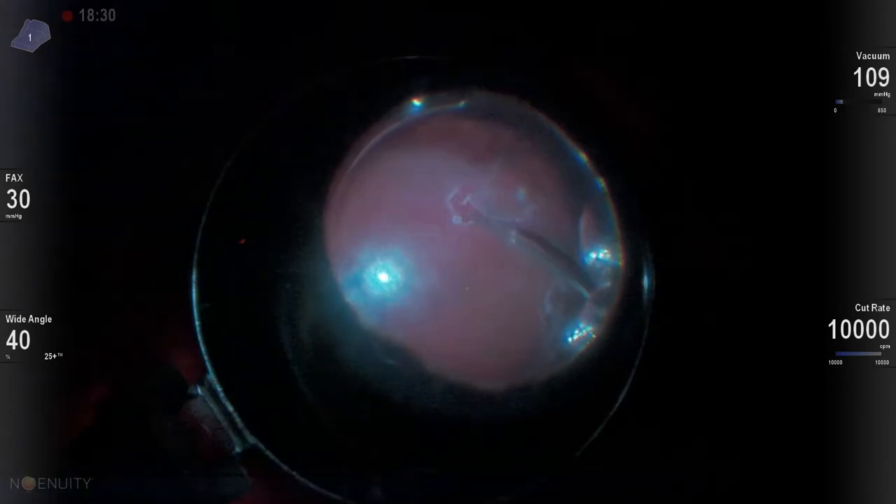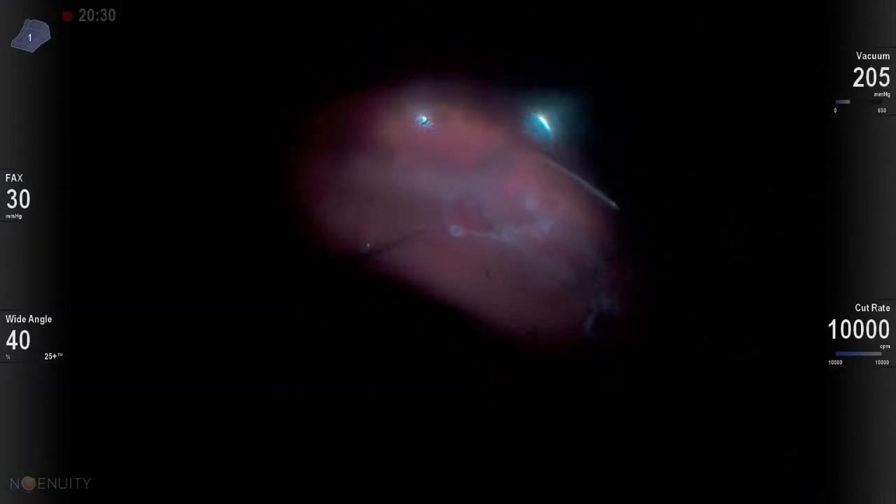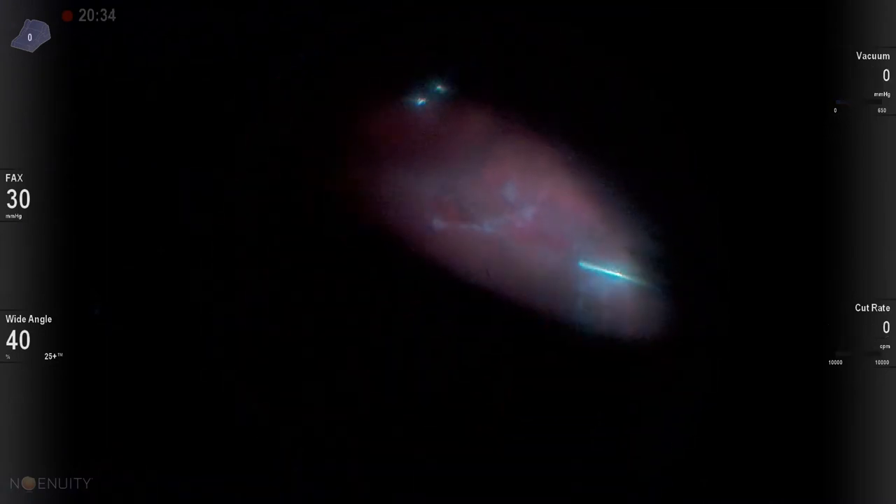It's really critical to get support on that anterior aspect because that's where the vitreous is going to contract and pull up from. Posteriorly, there shouldn't be any vitreous traction, so you can let that fall on the downslope or off of your buckle.